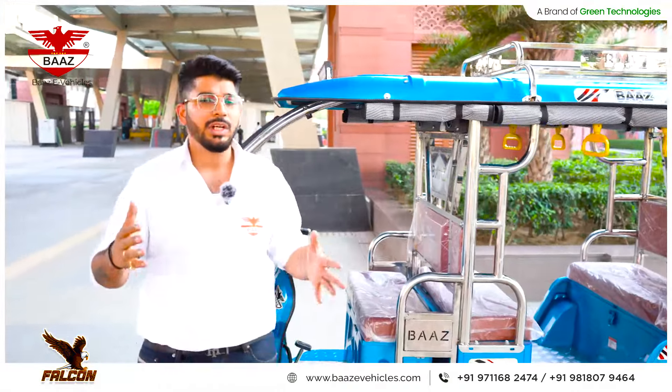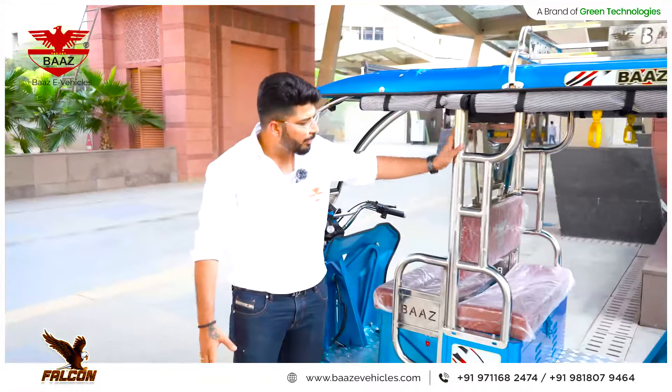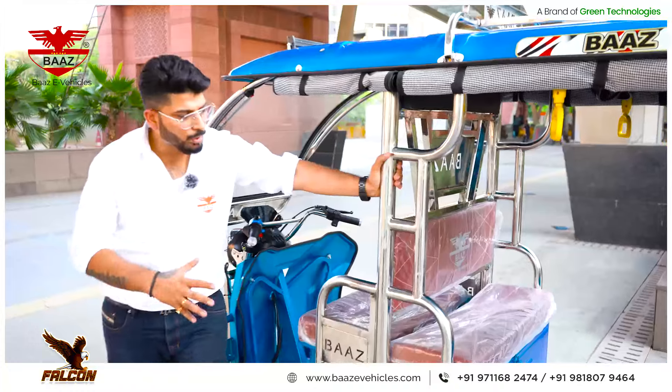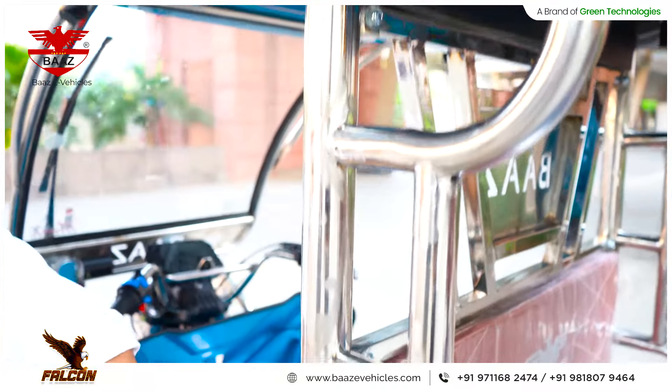The mileage, tire quality, and motor quality are all optimized. Coming on to the frame, you can see we have used a heavy steel frame with a unique design. Laser cutting has been used along with brass branding.